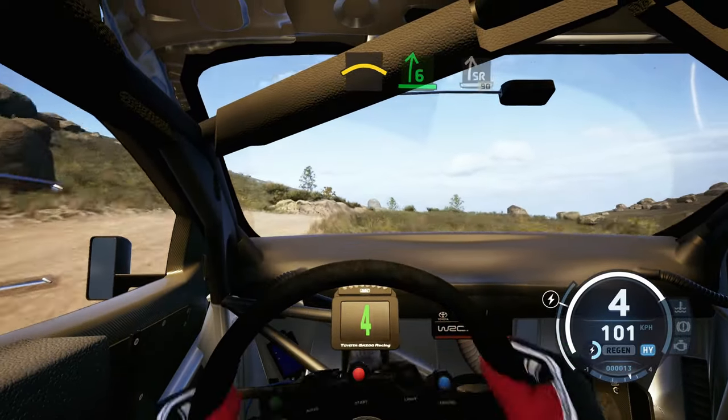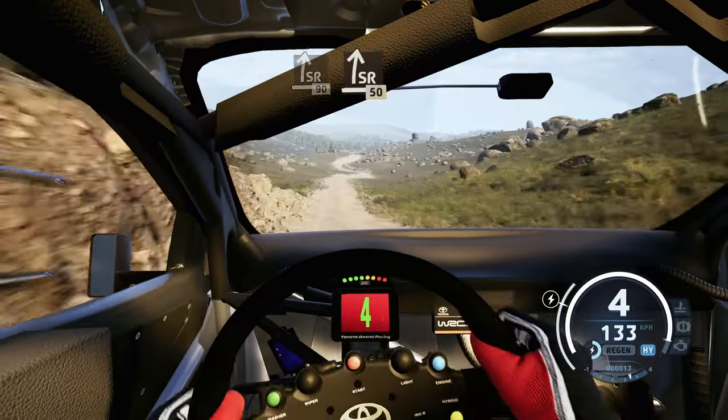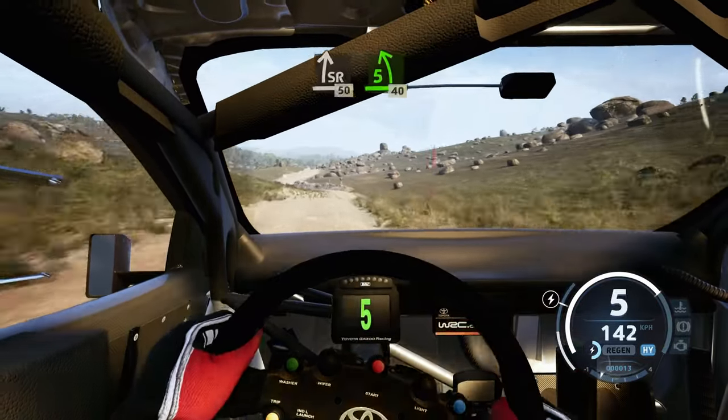Into 6 right of the crest, and slight right, over bumps, 90. Slight right, 50. 5 left, 40, 4 right.